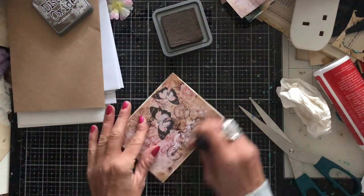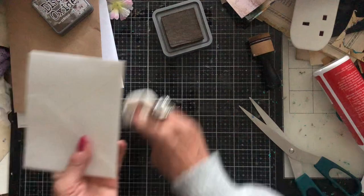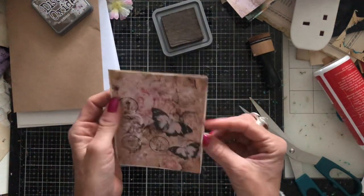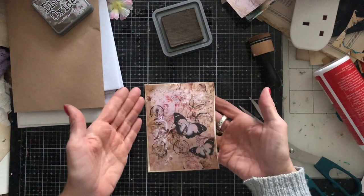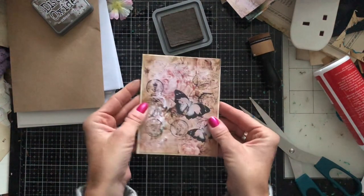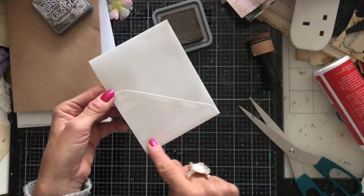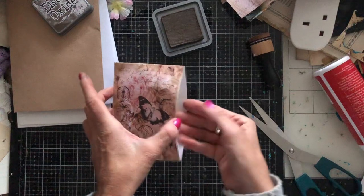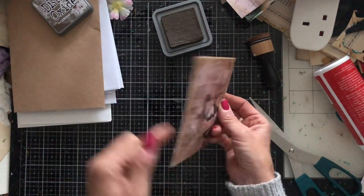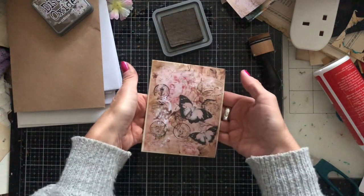I won't bother doing the back since I'd glue this down onto a page anyway. Because I've done this as a portrait one, I'd glue it on three sides, giving me a pocket on one side and also a pocket on the other side — so it works as a little double pocket, which is quite a nice way to do them.